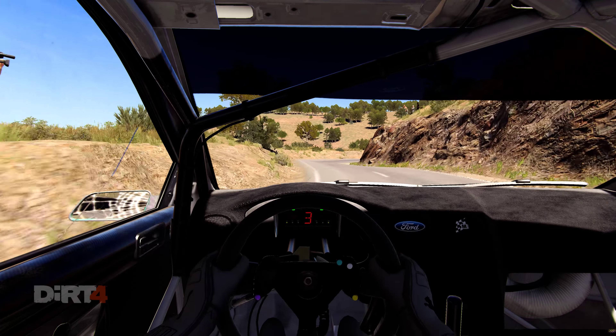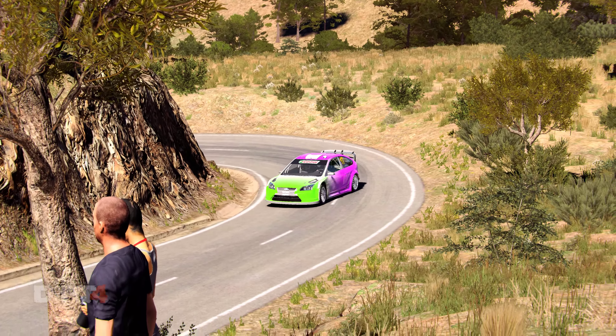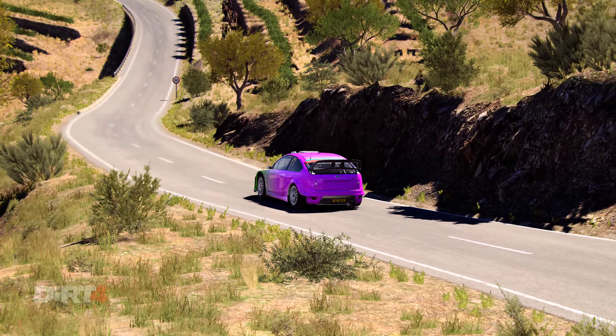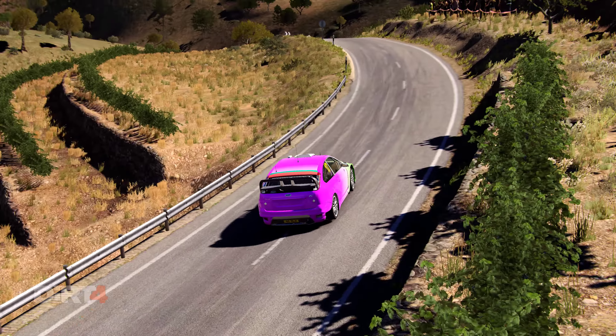F5, right 5, 80, right 4 long, and open hairpin left, into left 4 over crest, and hairpin right.